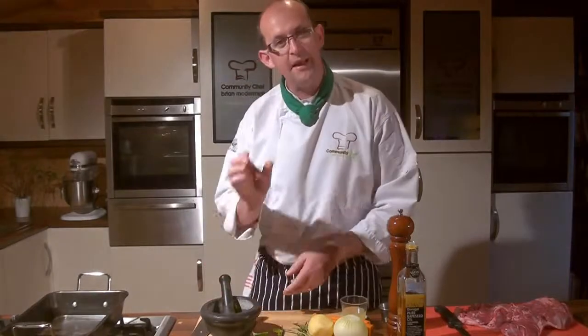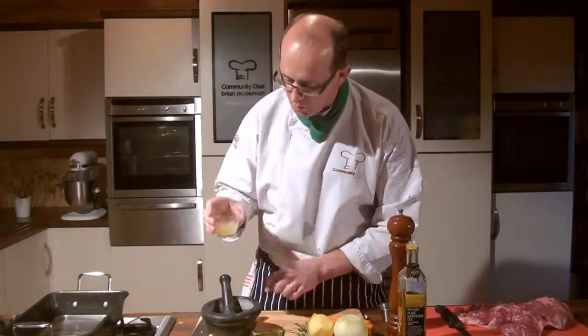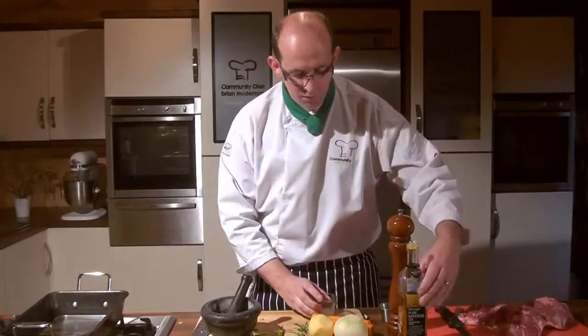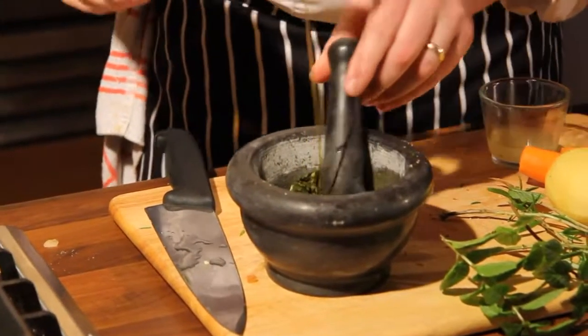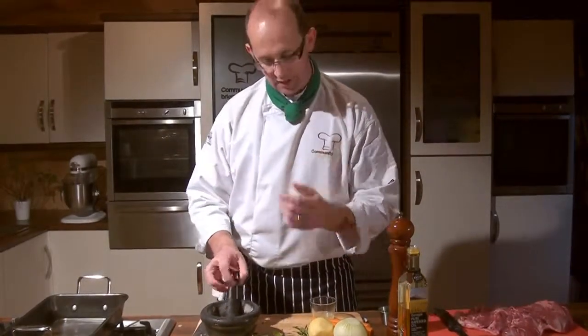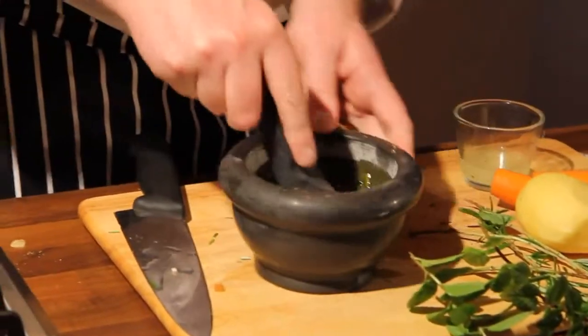Now we're going to bind them together — firstly some fresh squeezed lemon, just so, so important. A good dash of that in there, followed by about a tablespoon of rapeseed oil. The lovely lemon is going to cut through the fattiness of the lamb — it's like a sour flavour playing against the lovely sweetness of that lamb.